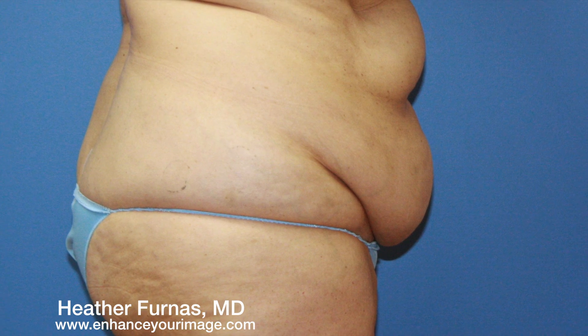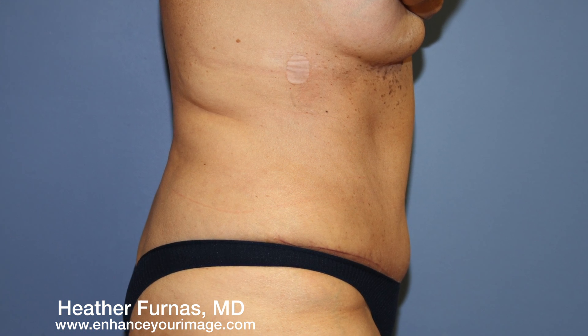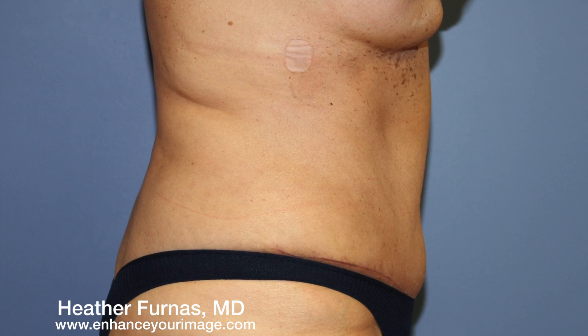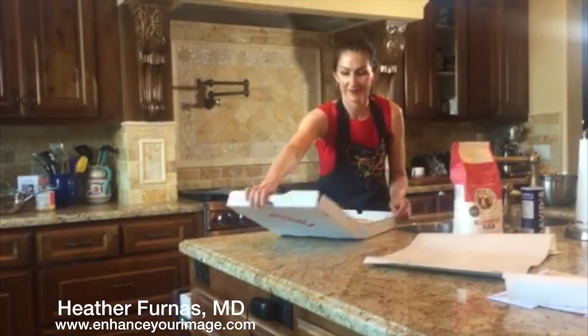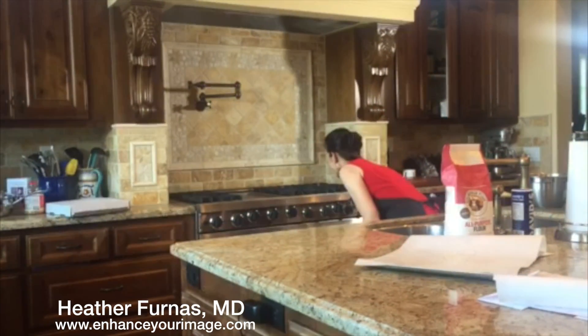This is our patient from the side, before and after her tummy tuck. Honey, what are you doing? Just making some pizza. Plan two weeks of downtime after a tummy tuck, and no lifting or vigorous exercise for six weeks. Planning. Take care. Thank you.